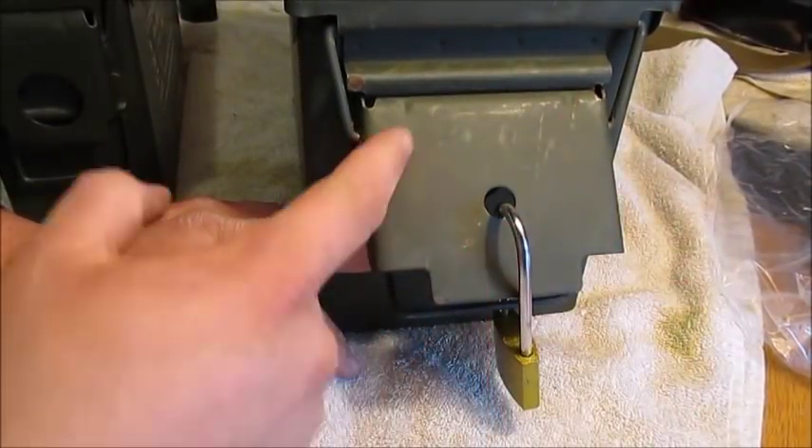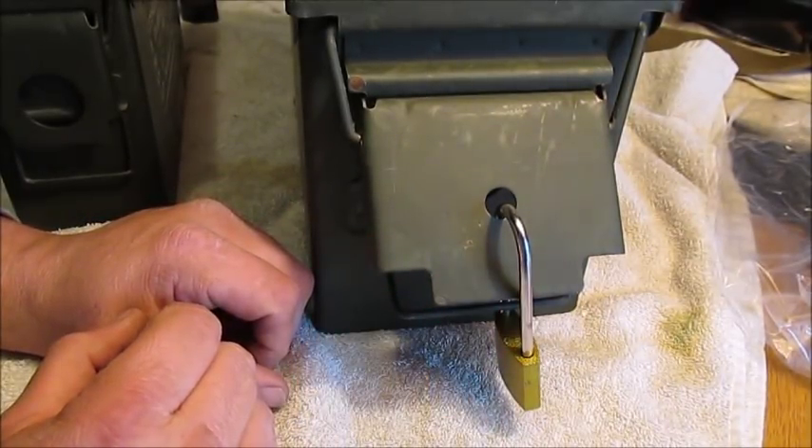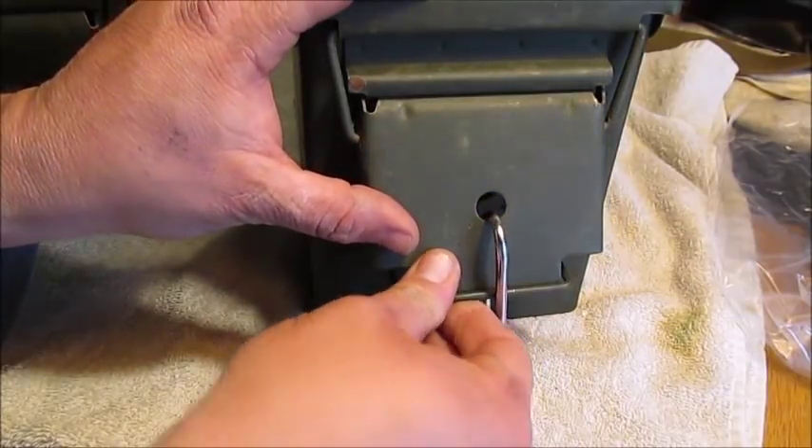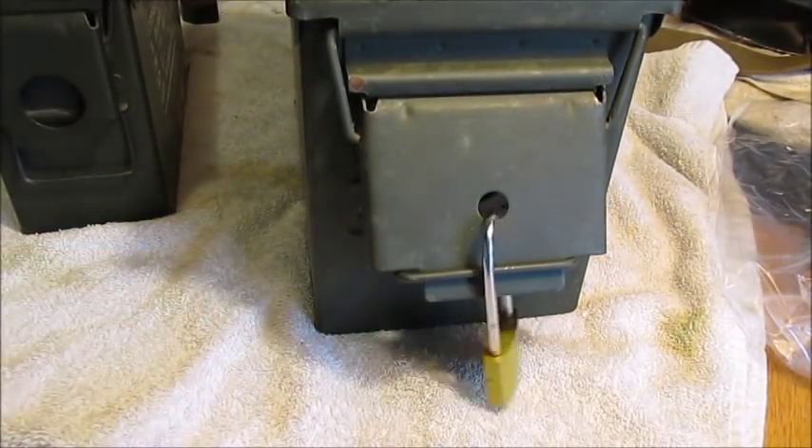Anyway, that's the way I do it — that sucker's locked, you can't get it open. I'm not drilling through my ammo cans or using a bicycle lock. That's it — short little video on how I lock my ammo cans. Thanks for watching, guys. Bye.